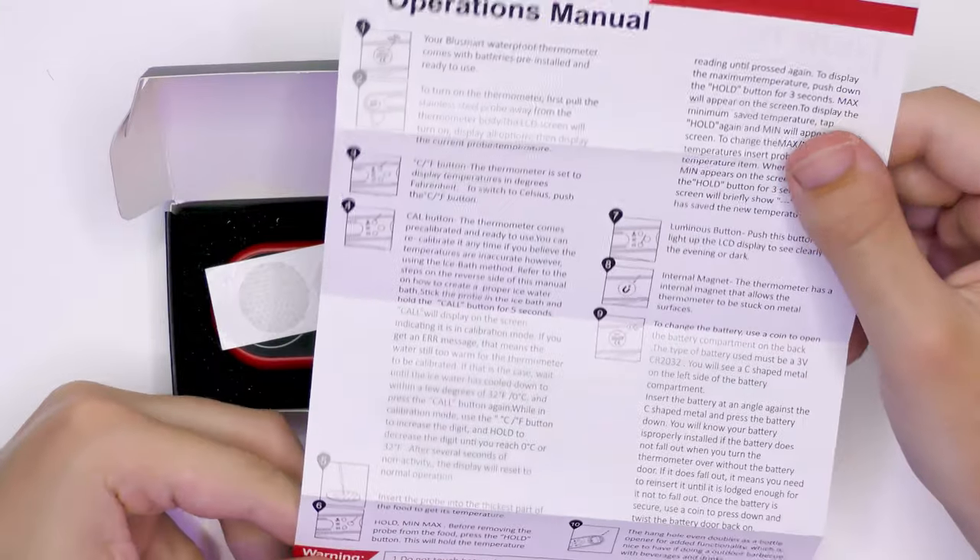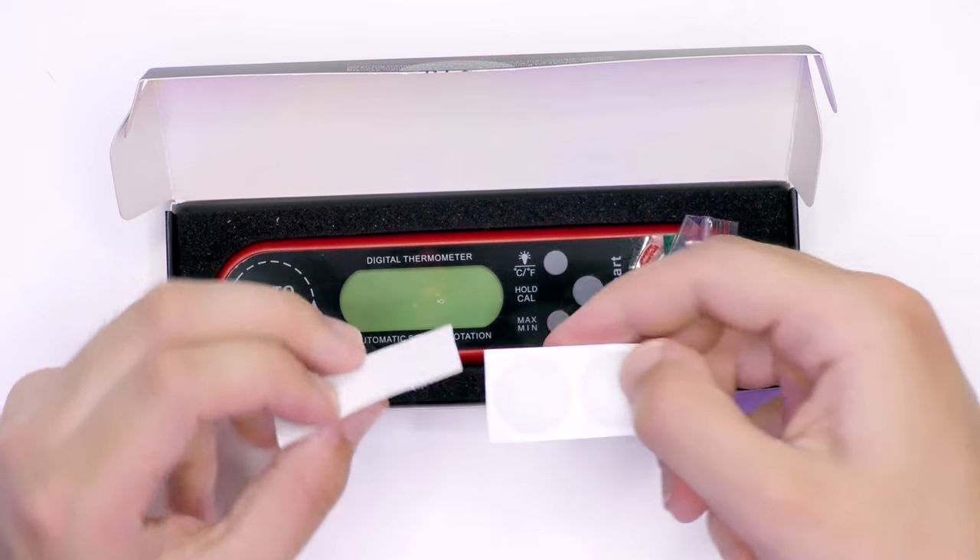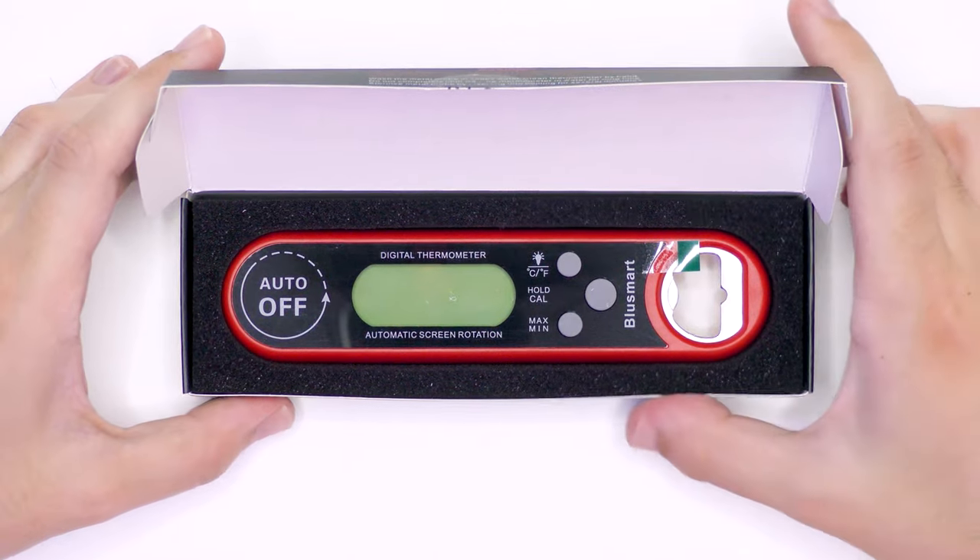The operations manual seems nicely laid out with little pictograms. Your BlueSmart waterproof thermometer comes with batteries pre-installed and ready to use — it all seems to make sense which is good. We also have these adhesive velcro spots and a button cell, nicely presented.